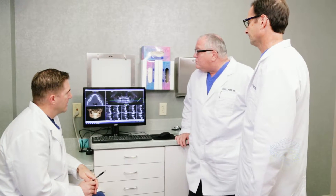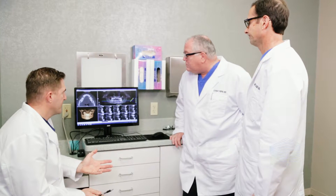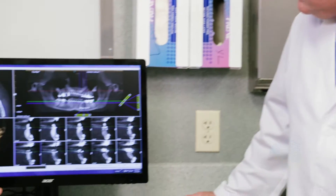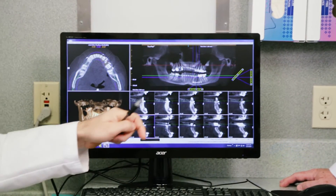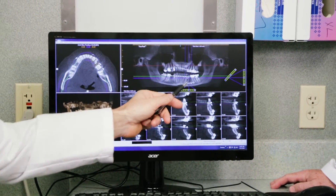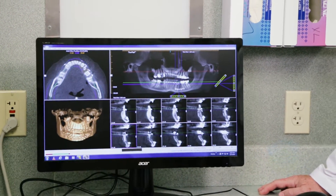Oral and maxillofacial surgeons can perform a special bone grafting procedure called socket preservation to protect the jaw and minimize the bone loss that occurs after an extraction. When this routine procedure is performed following extraction, the shrinkage or collapse of the bone and tissue surrounding the missing tooth site is decreased or even eliminated.